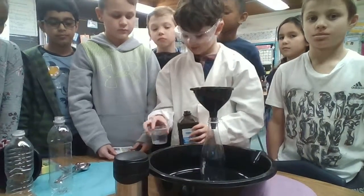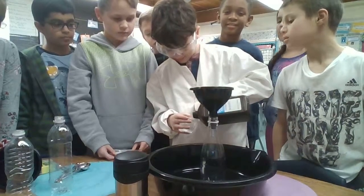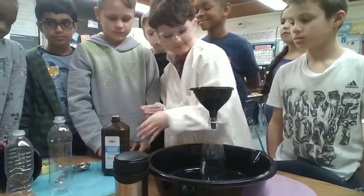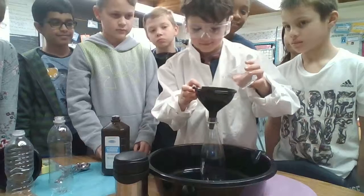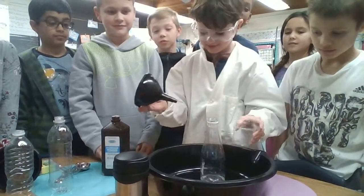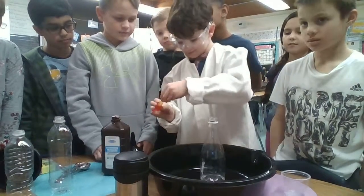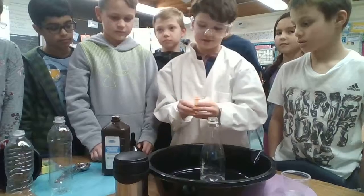This is my super scientist project. What is it? Elephant toothpaste. Elephant toothpaste. What does he just paint that? Hydrogen peroxide.